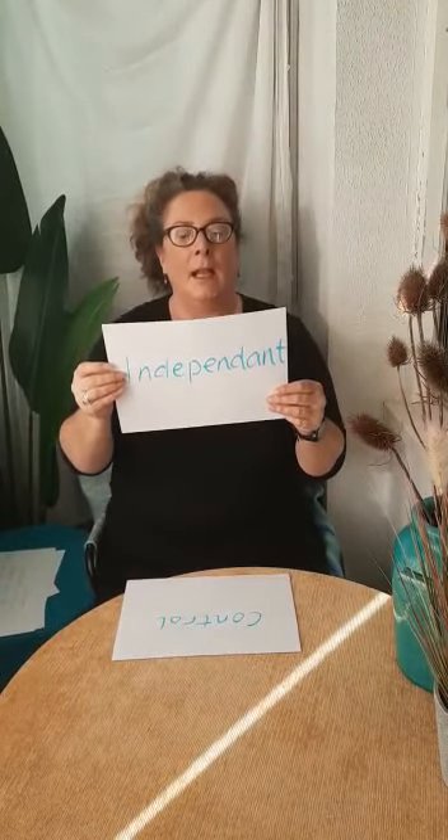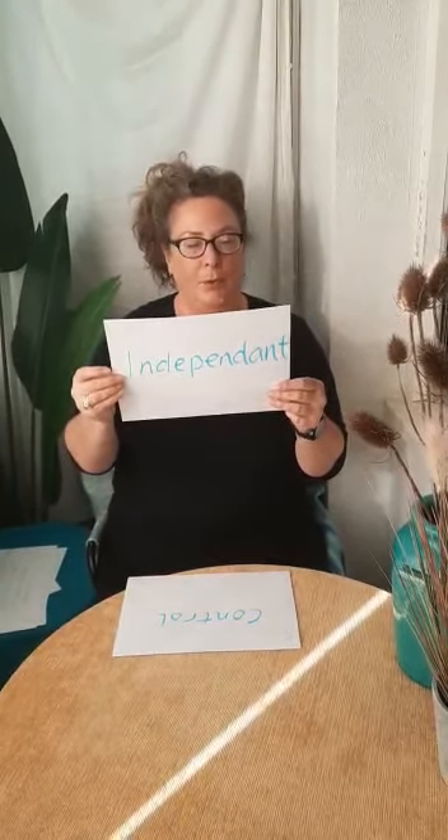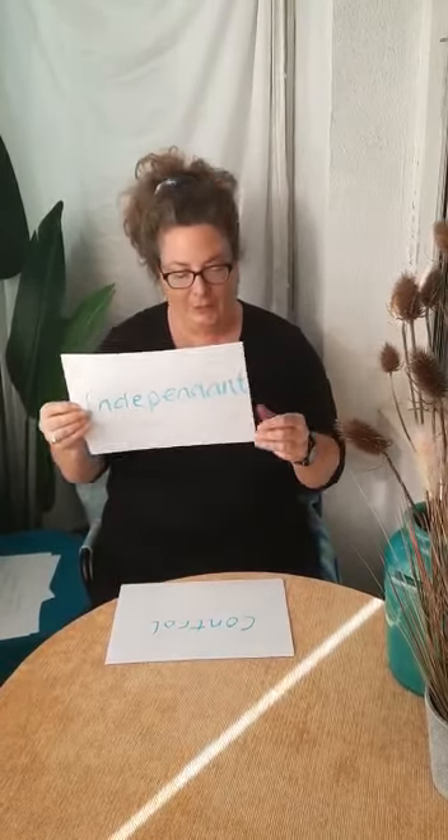Independent — allow your child to try and do as much for themselves as possible, finding out, discovering and exploring in their own way. Allow your child to make their own sounds and movements. Control — allow your child to control as much as possible so that they can be as independent as possible.